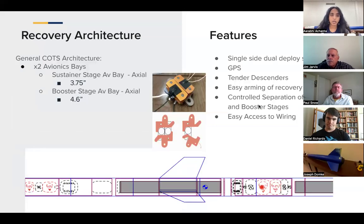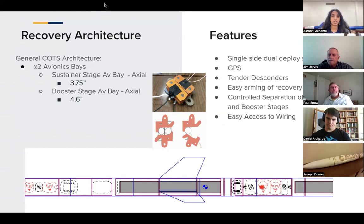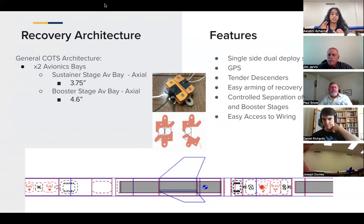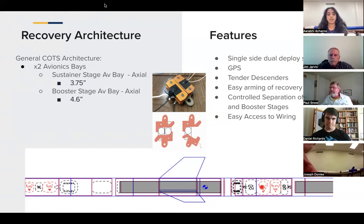That's a quick overview. Going into our recovery architecture: it's a general COTS system, a single-side dual deploy system with two avionics bays, one in each stage. Both are axial avionics bays, and both stages feature GPSs and a tender descender recovery system, which we'll show a physical representation of as well as deployment videos. We thought a lot about the wiring — Daniel here helps lead our wiring sections.